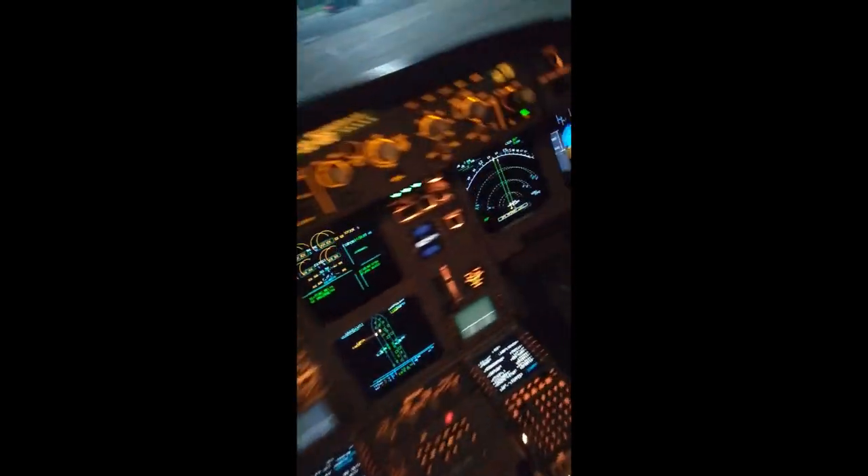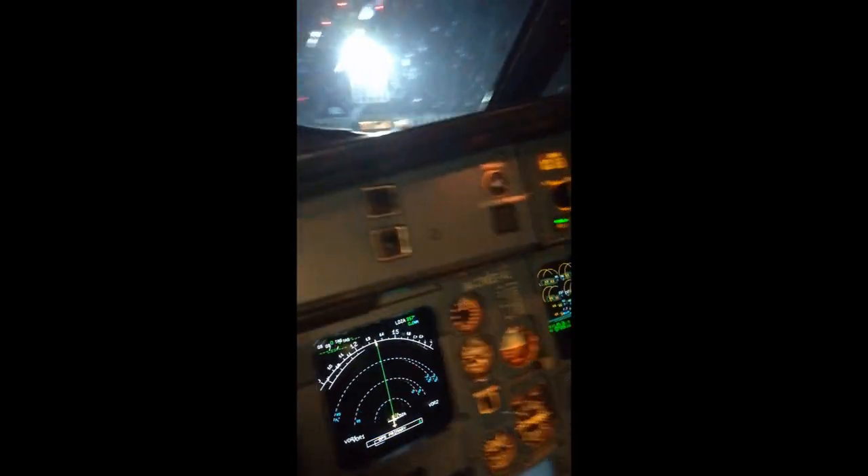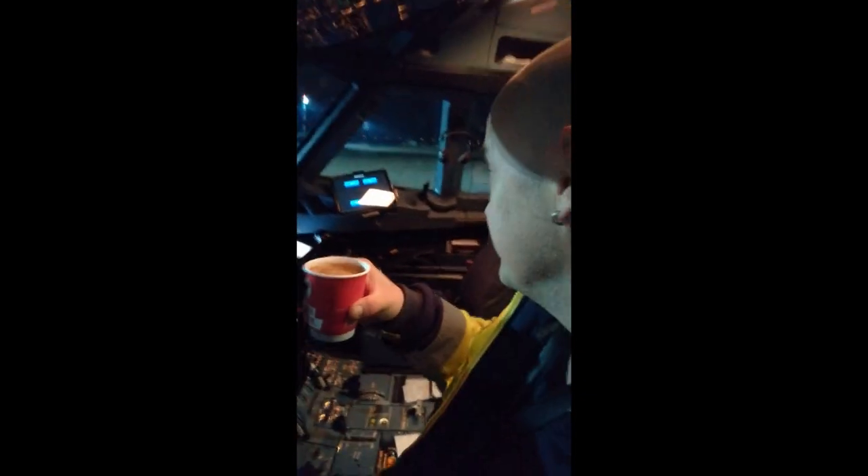Find the best seat in the galley to enjoy it, and that's it — just enjoy!